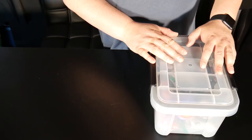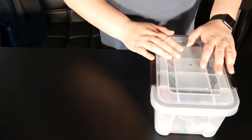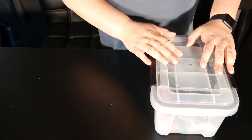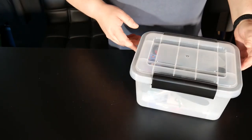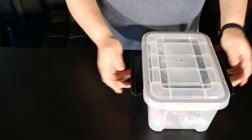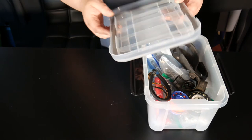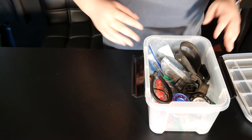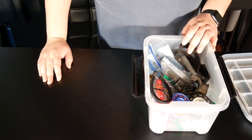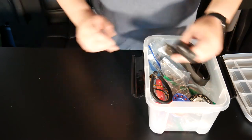Now we're going to go over the contents of my larger Save-A-Dive kit — the one I take on the road when going shore diving to various locations here in Southern California. This has a little bit more complex items than my typical boat kit. It's just a six-and-a-half quart weather-tight container picked up at Home Depot — not expensive at all. What makes it weather-tight is the clamps on the sides and sealing foam all the way around the edges to help keep the water out.